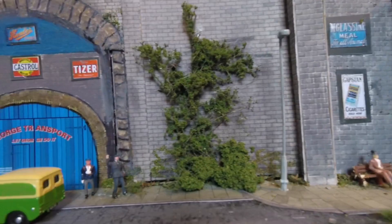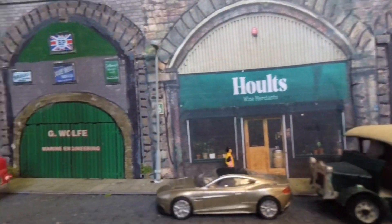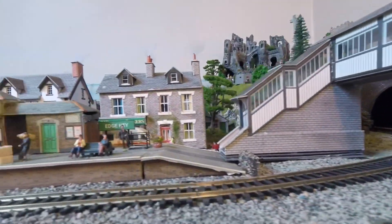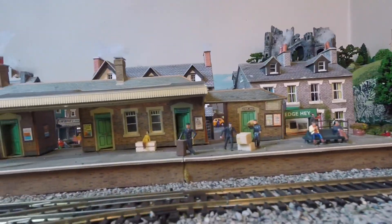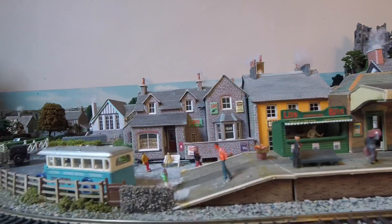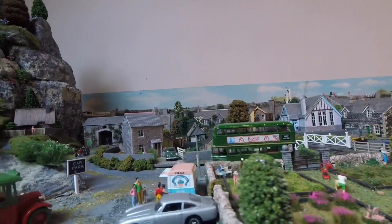Those of you that know me know that I like to run a camera train, and this is a train facing inwards to the arches so you get a better train-level shot of them, past the girder bridge, out onto the main line. I left the train running here past a station, past a track that runs off a signal box, and coming to a halt near the mountains.